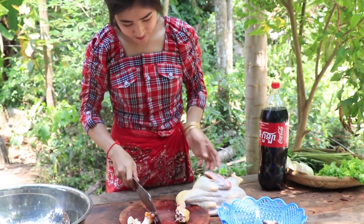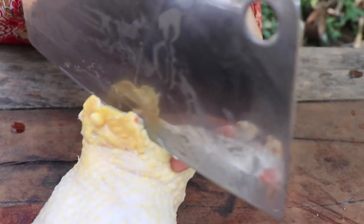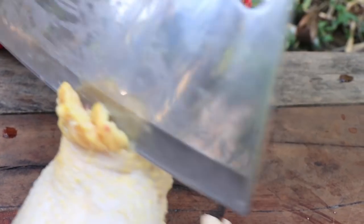25g of tomato, mayonnaise, 500g of oil, 10g of chicken, soy sauce, 100g of seasoning.